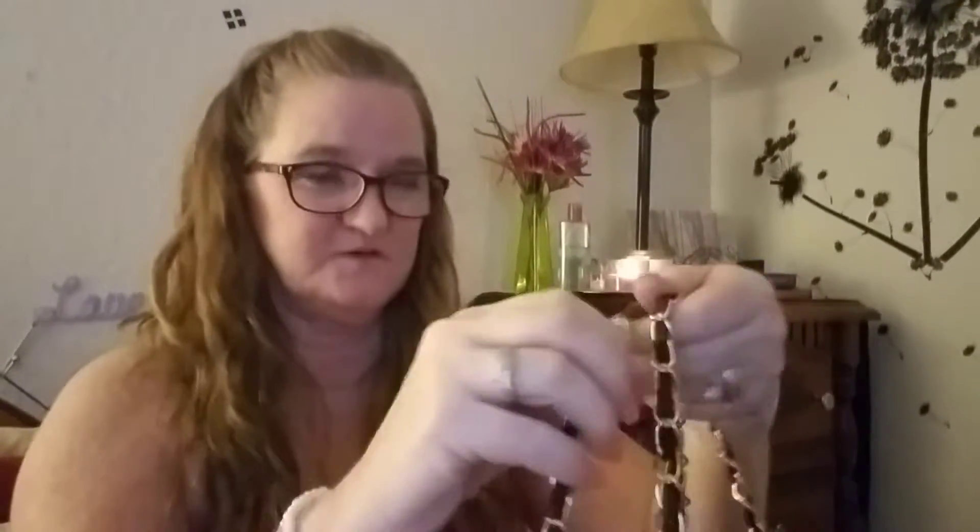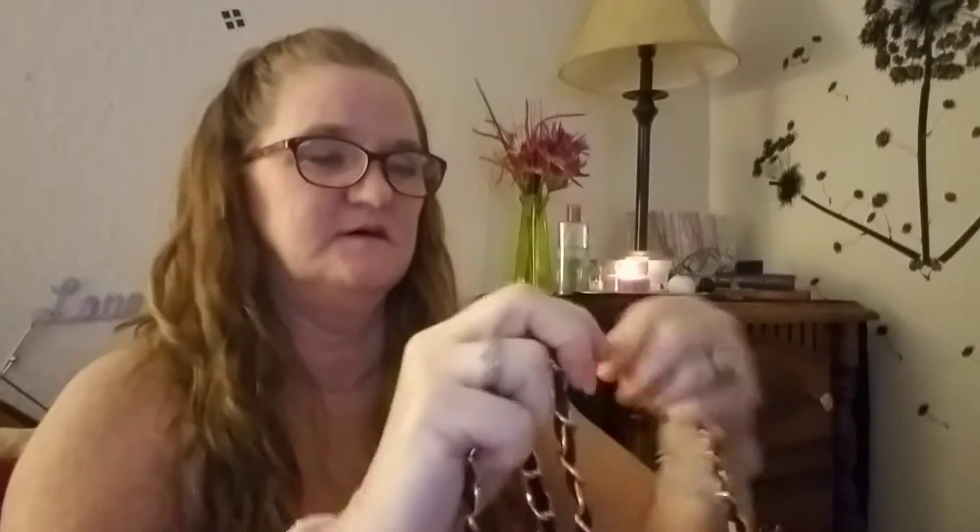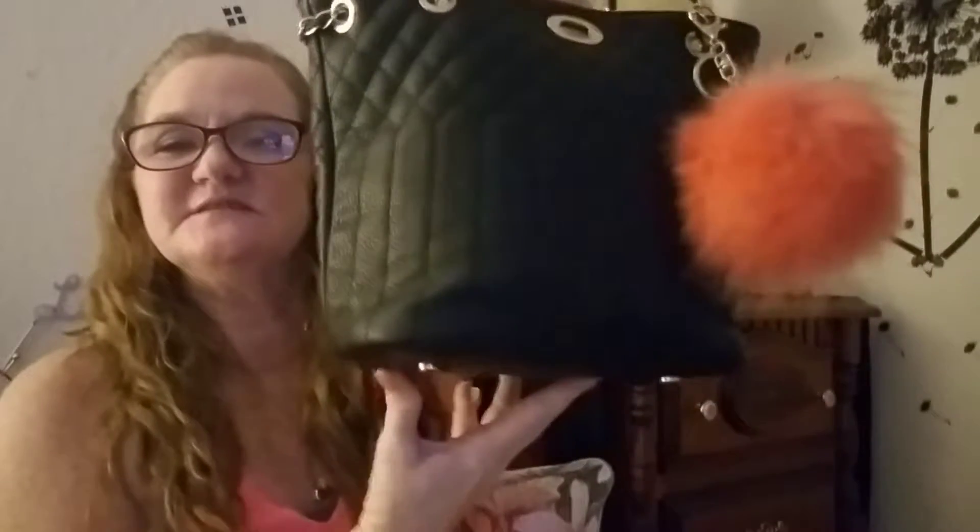Hi guys, it's Debra and I'm back. I have a haul in the living room that I'll do tomorrow from the 99 cent store and from the Dollar Tree. I thought I'd put up a different video besides a haul. I know you like these 'what's in my purse' videos like I do — I love them. I've been watching them for the past couple of weeks, and I wanted to do one on this little baby that I ordered from Amazon.